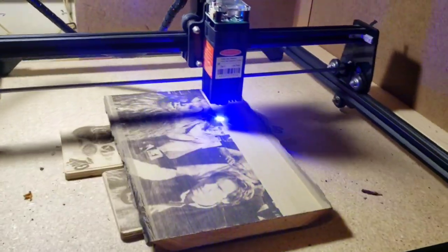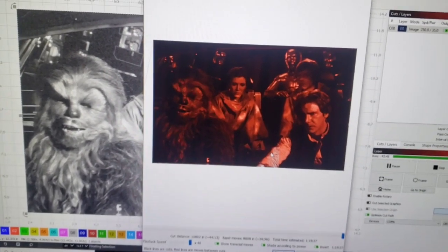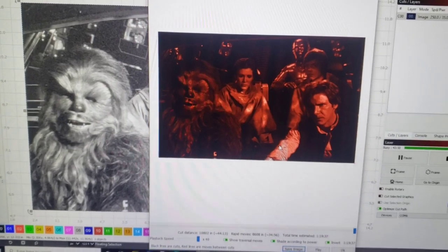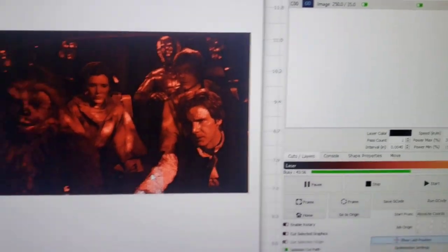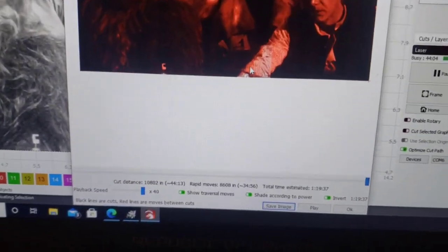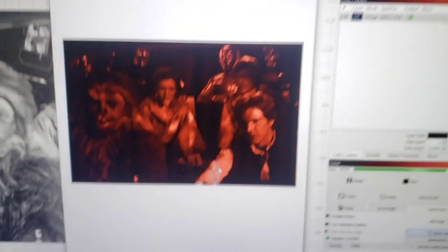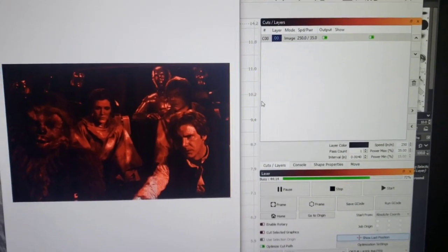We're about 80% of the way through. Here's kind of why — if you see me in the forums and all my videos I'm usually running at 250 inches per minute. I set this back to 250, took the overscan off, and it went from an hour to an hour and twenty. That is why I typically don't run the machine up this high.